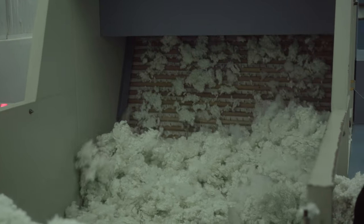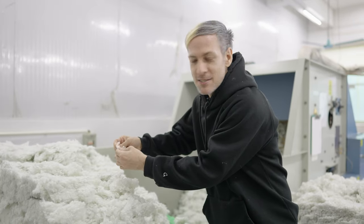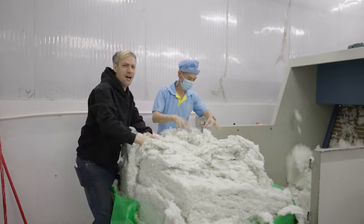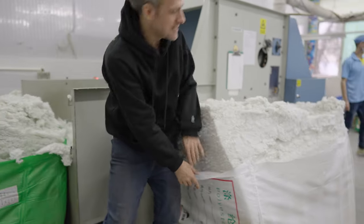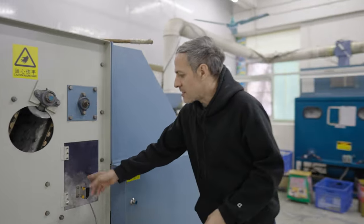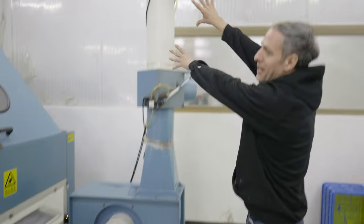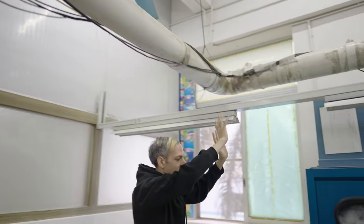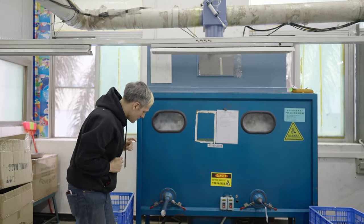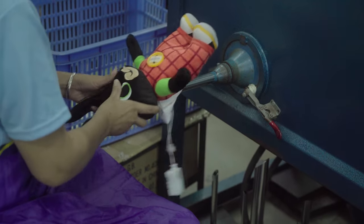This machine right here is the fluffer. It takes hard-packed polystyrene and makes it more fluffy so they can put it into the dolls. They get their polyester in these big bales, load it into the hopper, and it goes up the conveyor belt. A giant blower blows the polyester through the pipes, all the way over to another fluffing machine, and it comes out of tubes where they stuff the dolls — filling them with polyester.